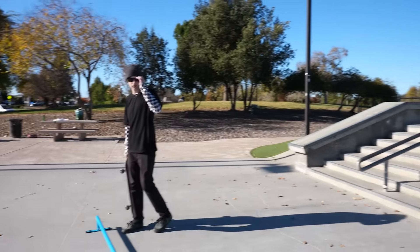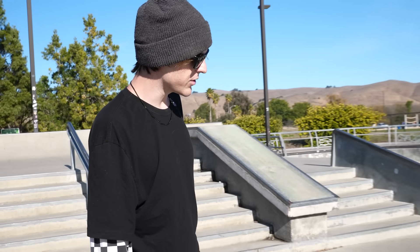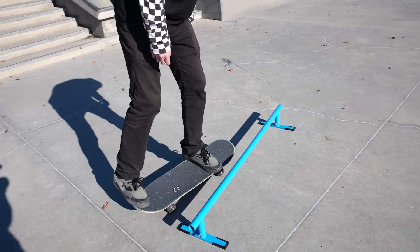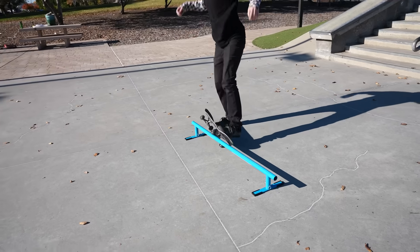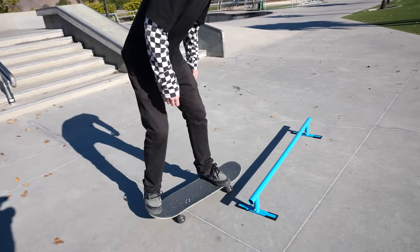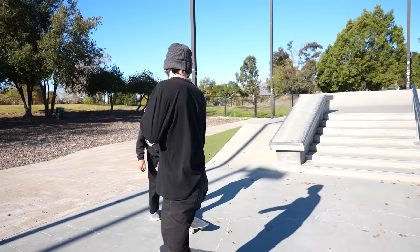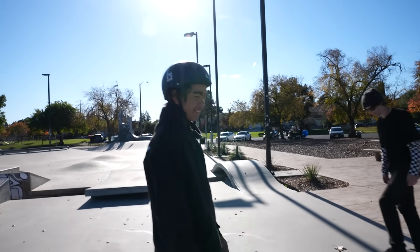If I've ever seen a beginner practice rail, this is it. You can pop on to any trick, commit to every trick, get used to landing on a rail — and once you're used to it, you take it to a normal rail and you can do it. That's how I learned front crooks — I had a rail like this and kept practicing getting into it. People were like 'you're stupid skating that rail' and now I can front crook.